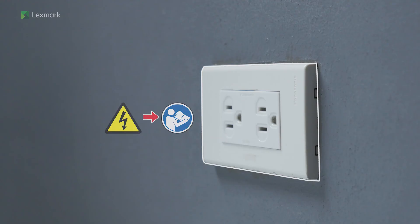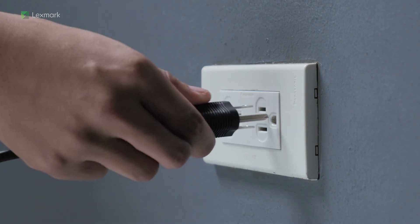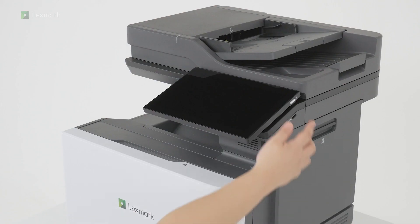To avoid the risk of fire or electrical shock, connect the power cord to an appropriately rated and properly grounded electrical outlet. Turn on the printer.